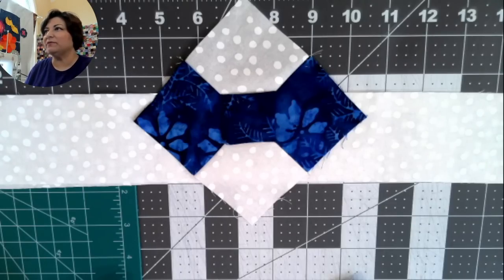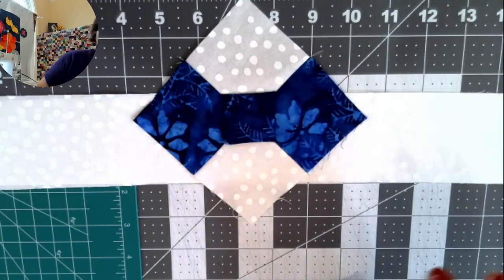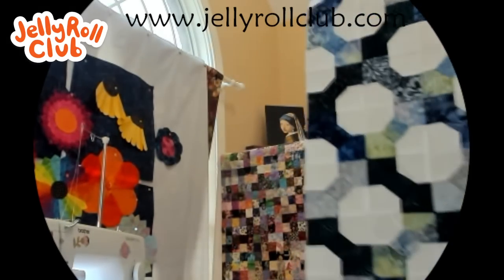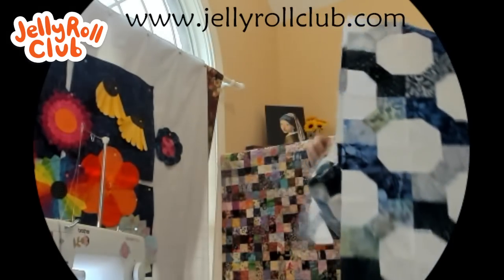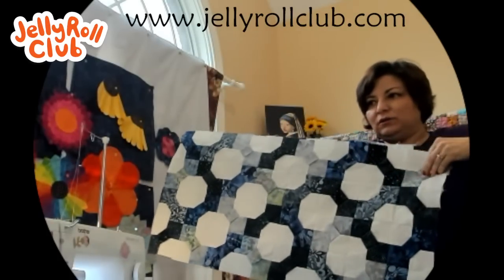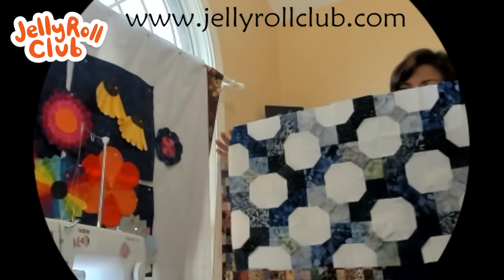Let me show you the table runner before we get started. This is a very long table runner and it is precious. I did an alternate layout — the snowball setting. You can see that if you want, you can sew just half and make a 32-inch square for a square table. This is what my current table runner looks like — partially pressed and ready to decide on the border.